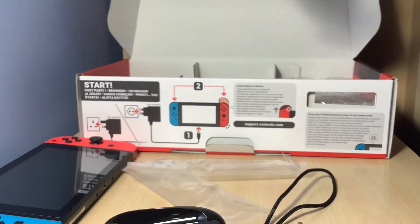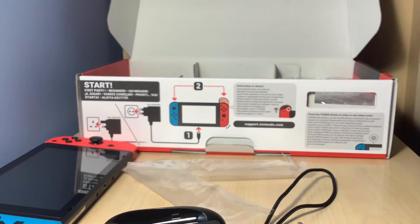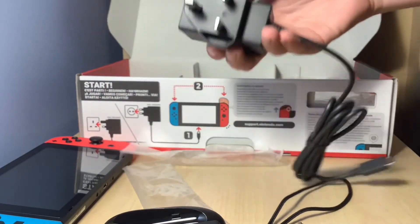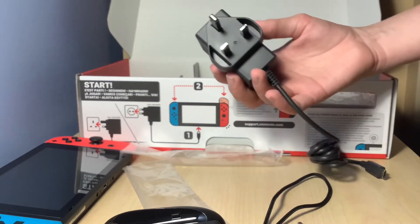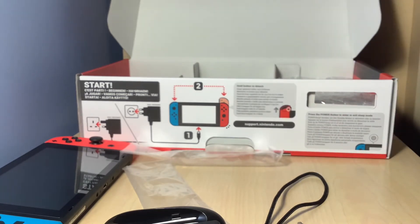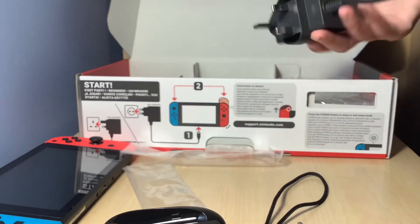Now this is the power brick — I think that's what it's called. I'm not very much an expert, am I? That almost fell out — whoops. Let's get that out and put that on the floor. If you're an American viewer who's watching and very confused about this, in the UK this is what we have for power bricks — we have three-pin ones for the charging thing. And I think that plugs into there. Anyway, that's the power brick.